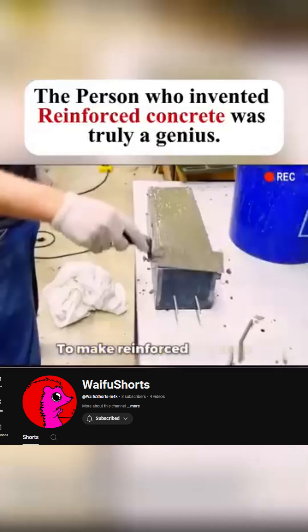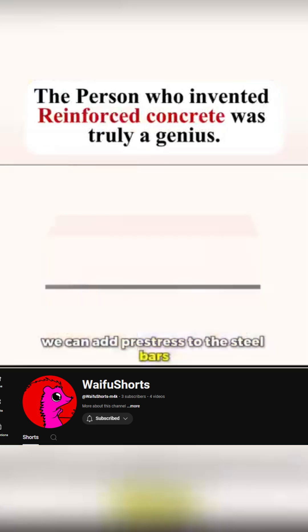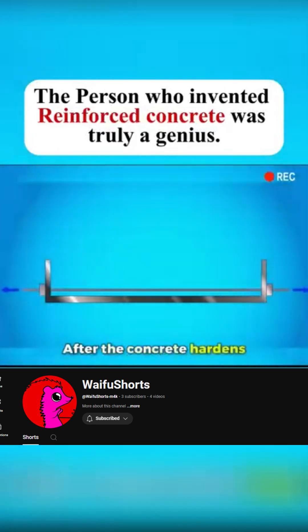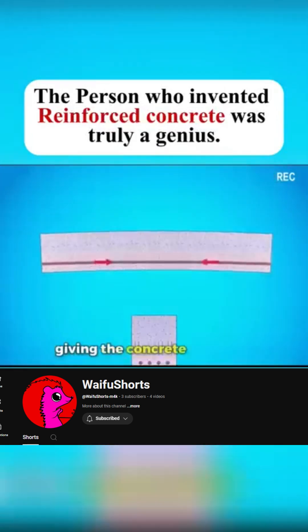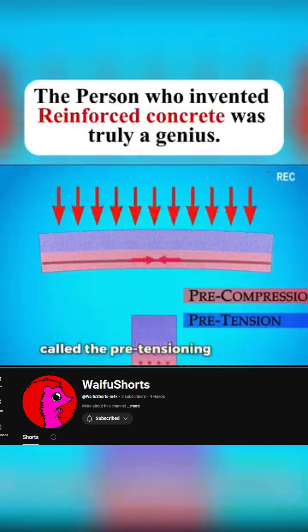To make reinforced concrete even stronger and reduce cracks, we can add pre-stress to the steel bars. Before pouring concrete, the steel bars are tightened. After the concrete hardens, the tension is released. The bars shrink back, giving the concrete pre-stress. This helps absorb some of the pressure — called the pre-tensioning method.